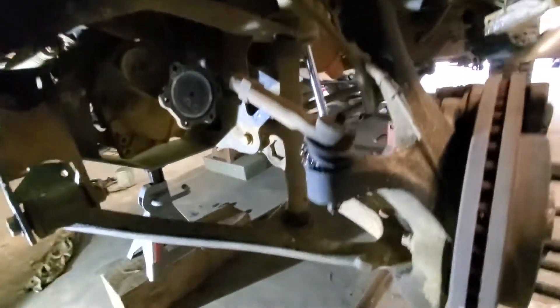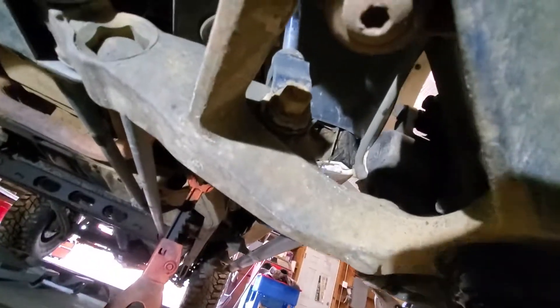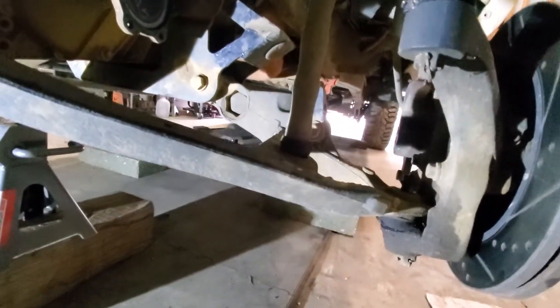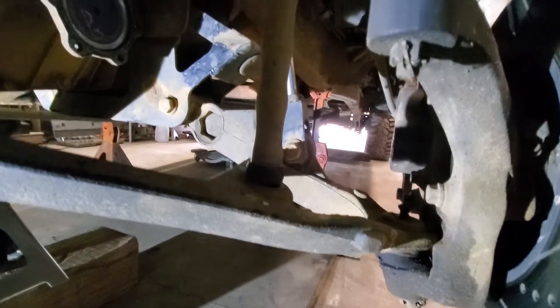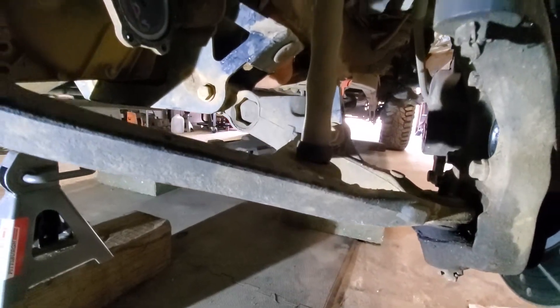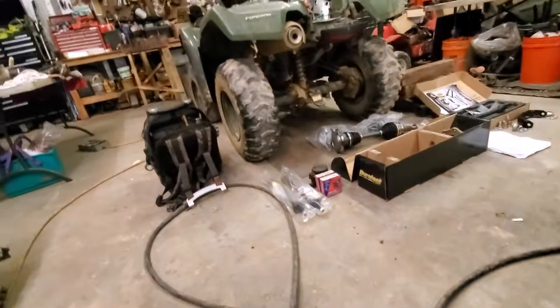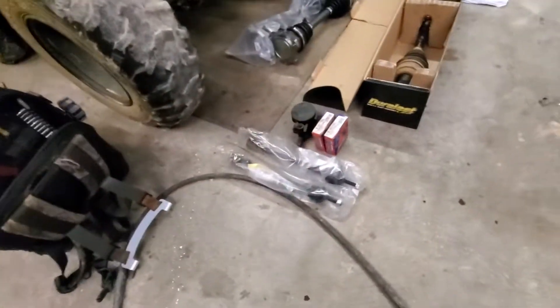Also the Fab Tech sway bar links — I've never even been able to take them off because they are rusted together. There's an Allen bolt on top that screws in, you can see it here, but they are so rusted you cannot get them off. We stripped them trying, so we're just going to have to cut them off.